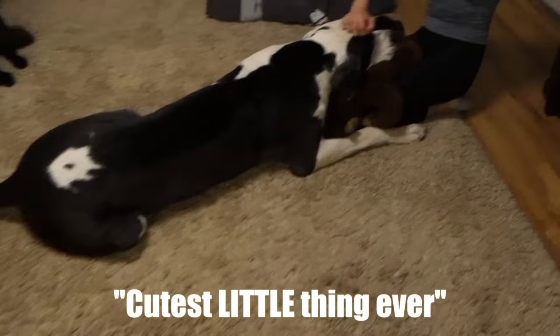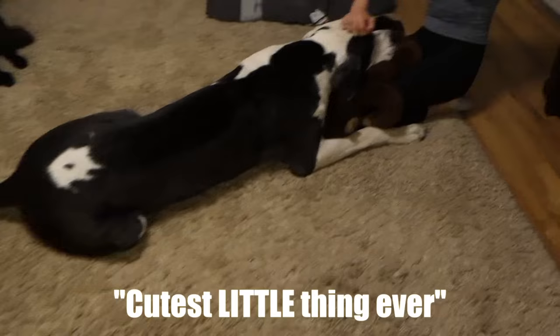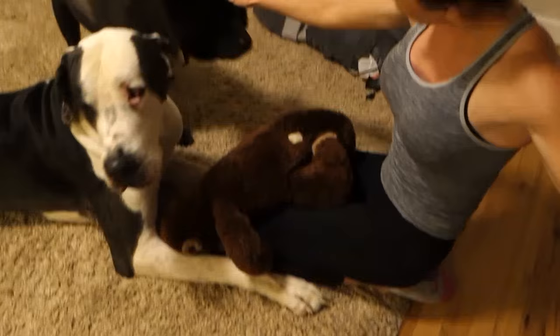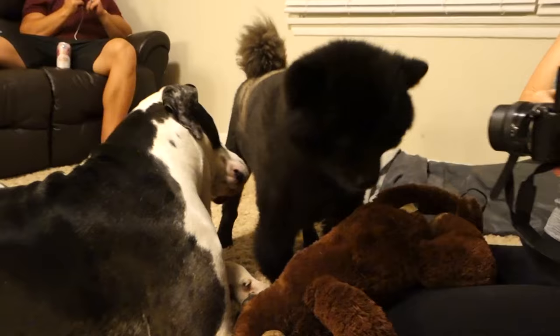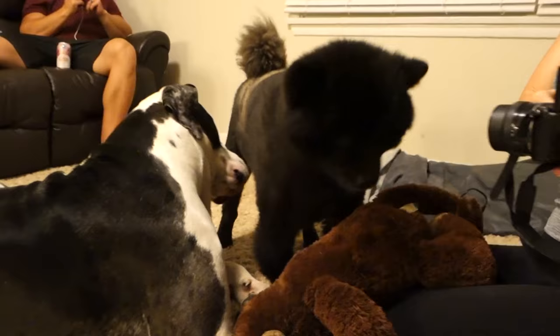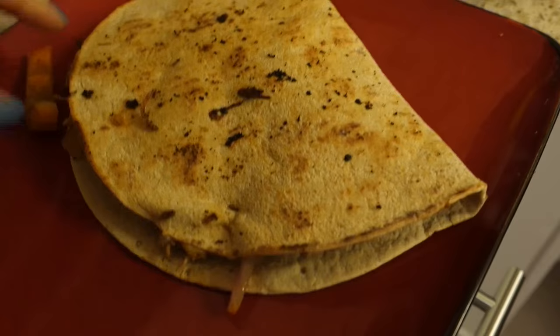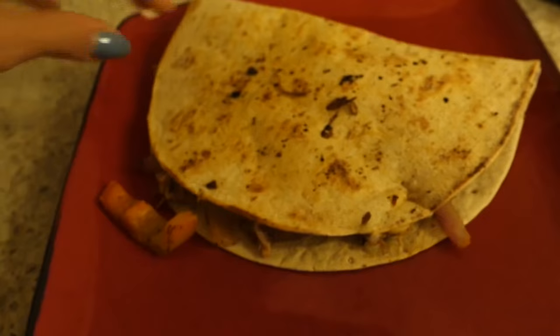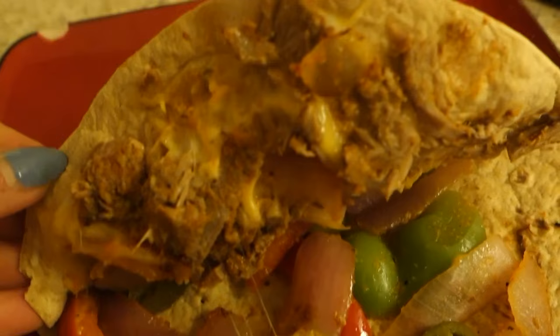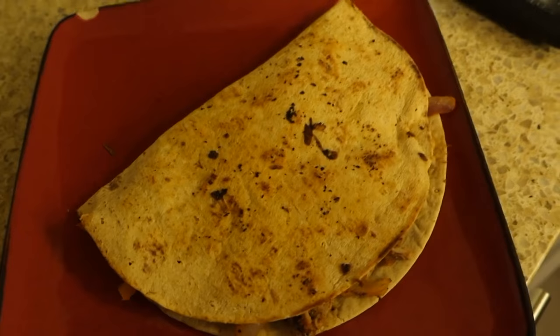I also just wrote a really mushy friendship post on Instagram, so go read that too. Second to last meal is this delicious looking quesadilla creation — a flat out wrap with pork, fajita veggies, Mexican blend cheese, and jalapenos. It looks delicious. So I'm going to eat this, do some editing and emails, and then it's time for my protein ice cream.